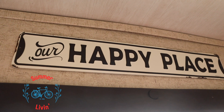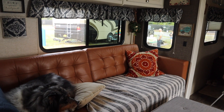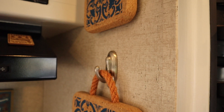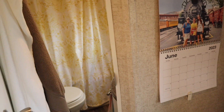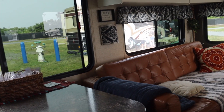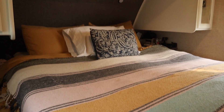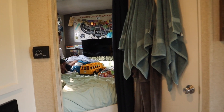Today I'm going to take you on a tour of our RV. Come along. This is our home away from home, our Heartland Mallard M26. It's got all you could ask for and more.